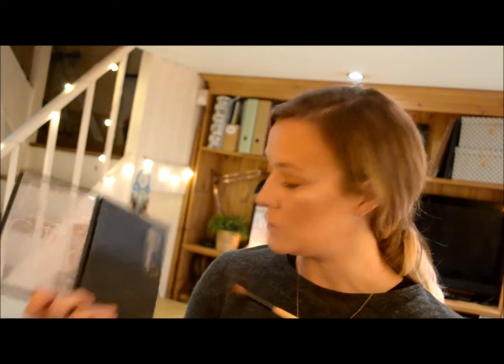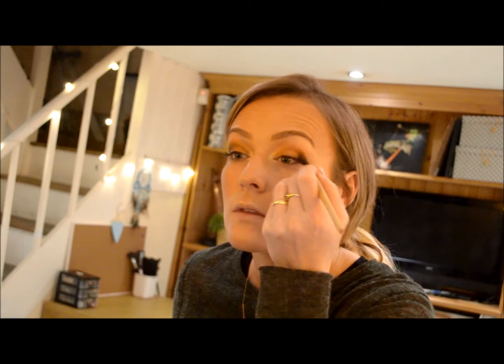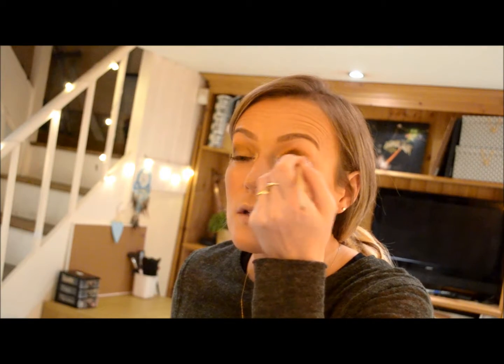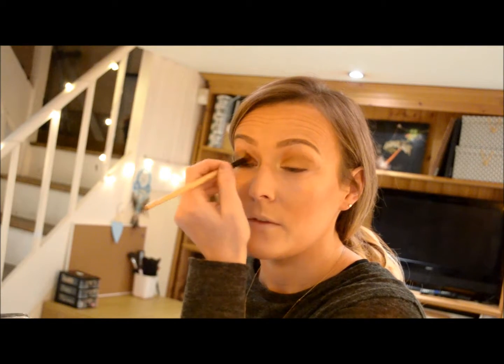Now we're going to use the darker colour just to accentuate the eyes. That one is called Dance in the Dark by MAC — just contouring that outer section, doing it back and forth to add a bit of depth. A good little tip is getting a clean brush with no makeup on it and sweeping it over — what that does is blend out any harsh lines. After that we want to make it a bit more smokey underneath.